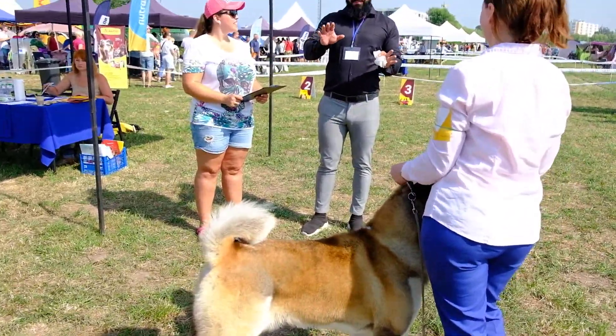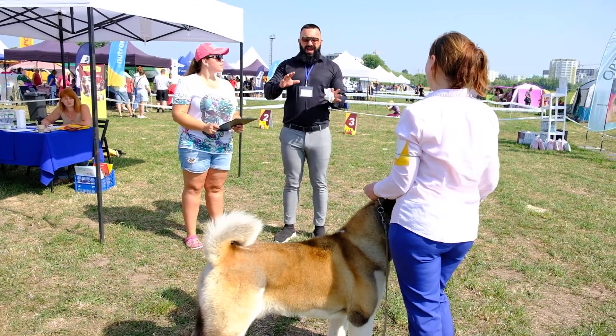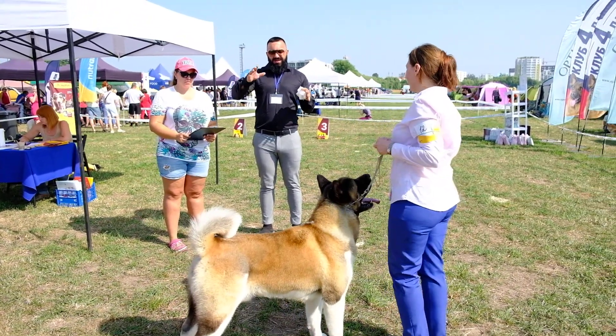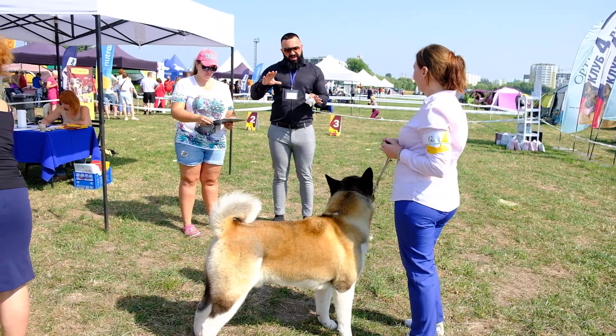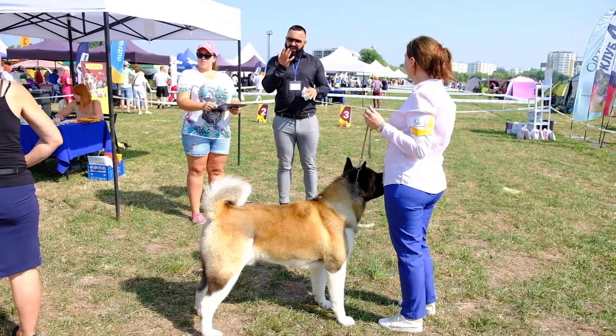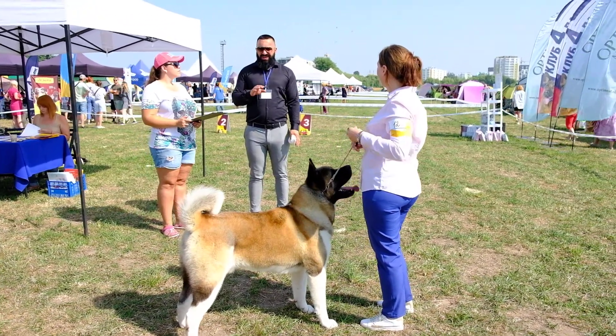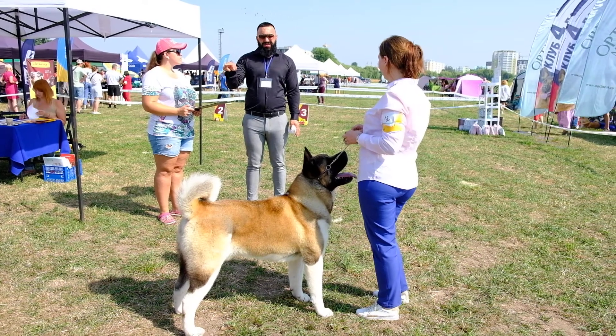Yes, this is the island type. This is the UK type. This is the island type — very correct, I like it. In head expression, more manly than this. This dog, but when he starts moving, this dog will kill him.